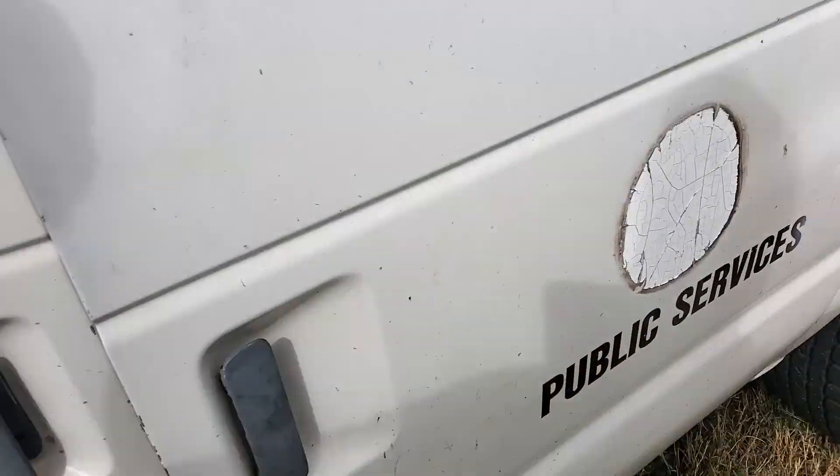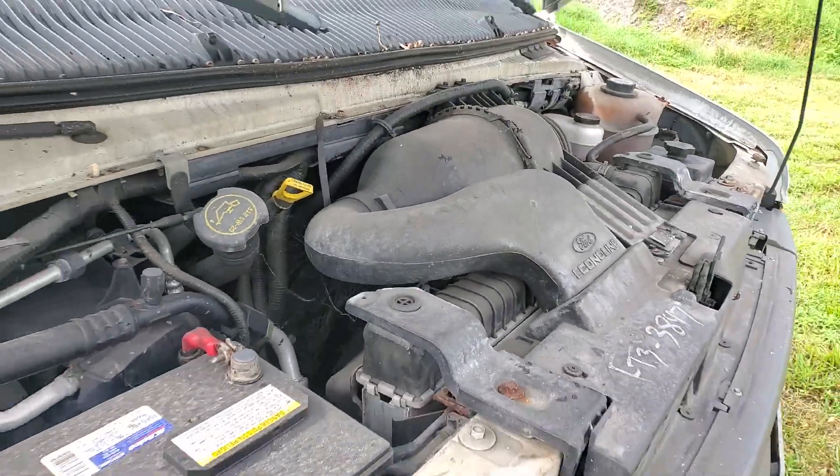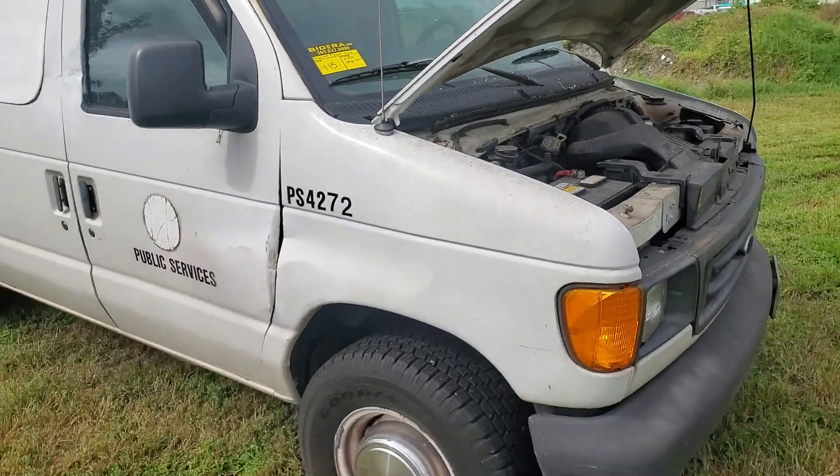The AC is ice cold. It's got 66,000 miles. That's pretty much it — good luck.